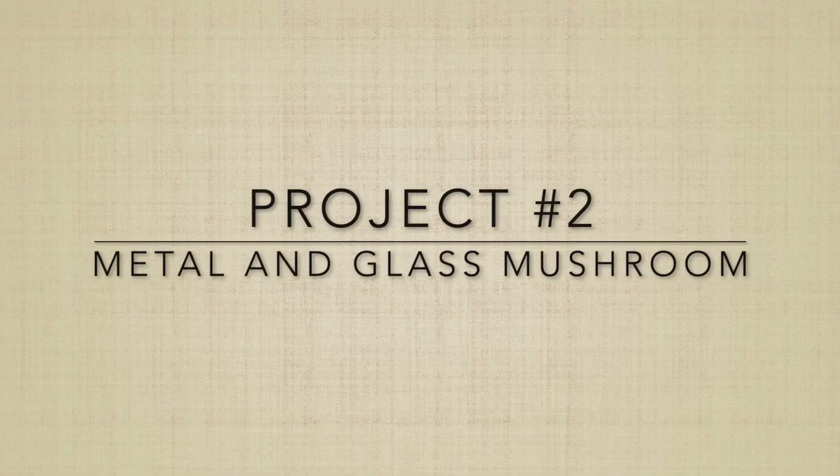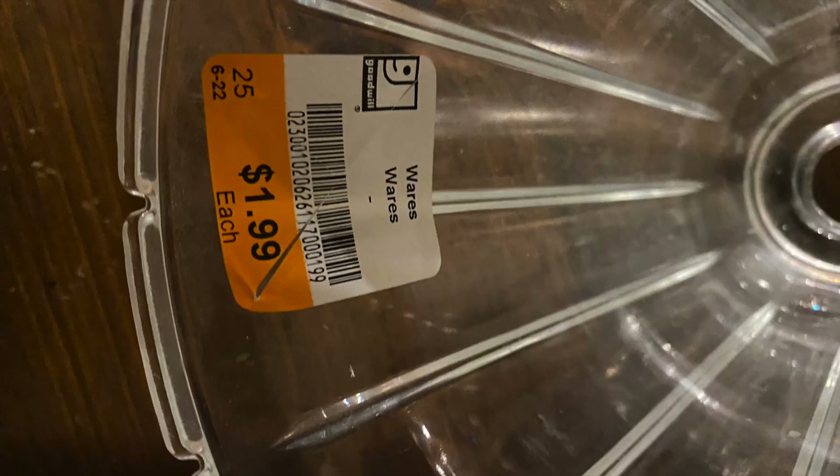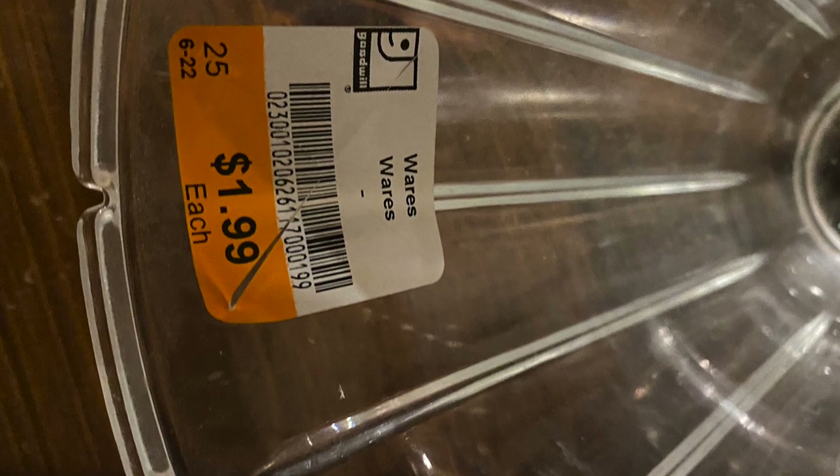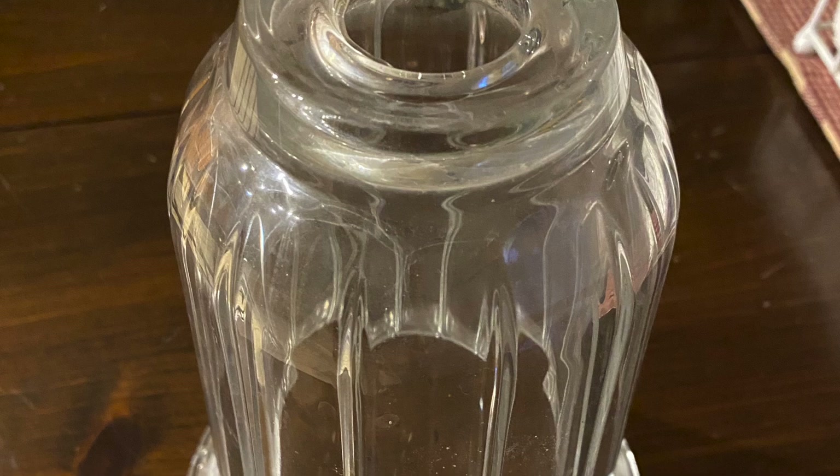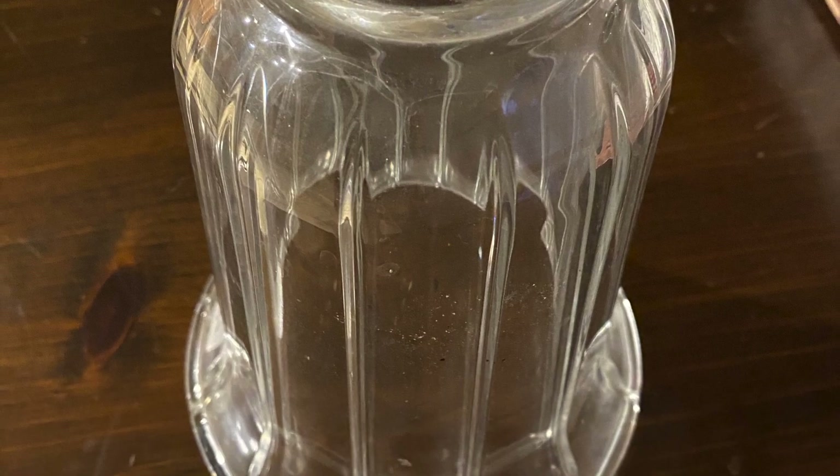Project number two: Metal and Glass Mushroom. I purchased this piece of glass for $1.99 at Goodwill. It actually has a hole in the top — or actually the bottom; I have it upside down.